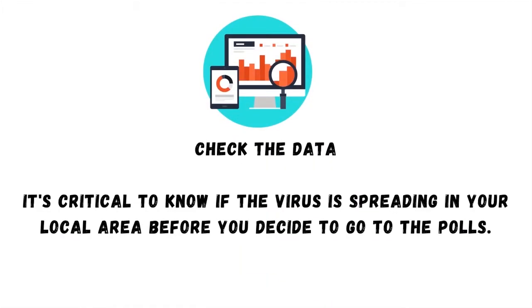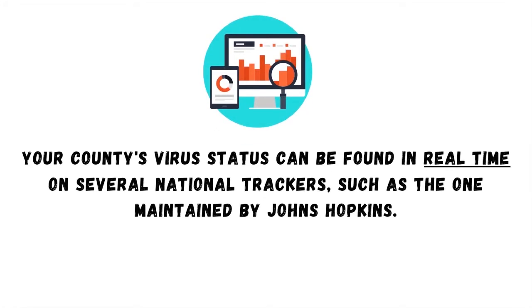Check the data. It's critical to know if the virus is spreading in your local area before you decide to go to the polls. Your county's virus status can be found in real time on several national trackers, such as the one maintained by Johns Hopkins.